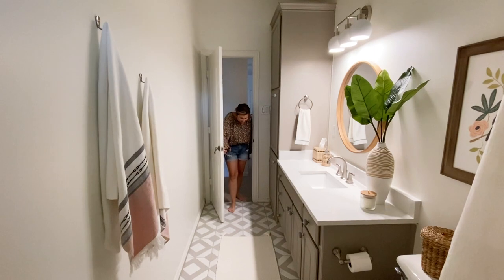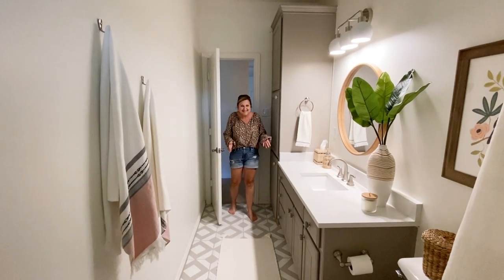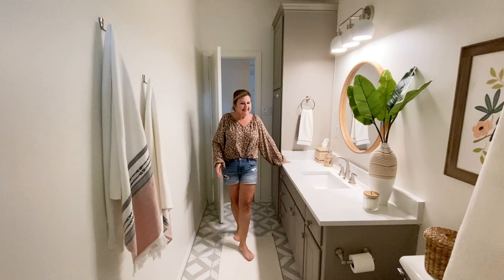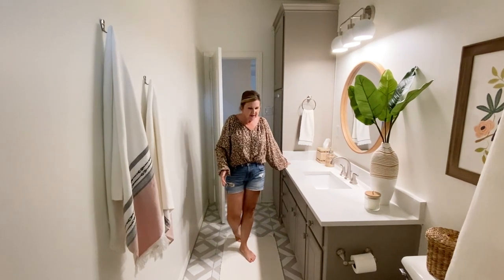Oh my gosh, it's totally different. I can't believe it. This is amazing. What a transformation.